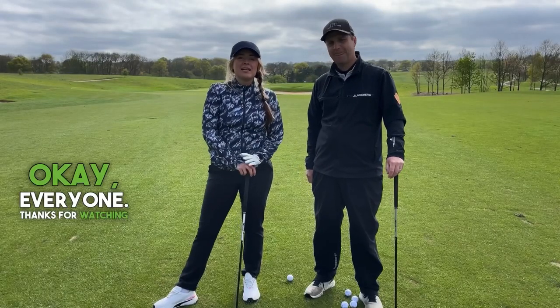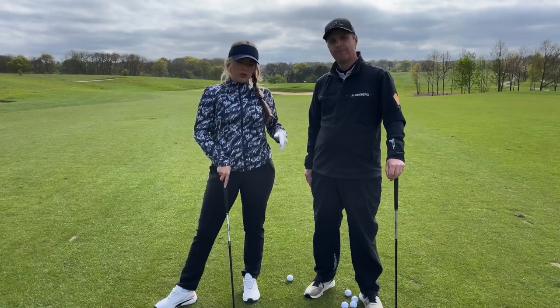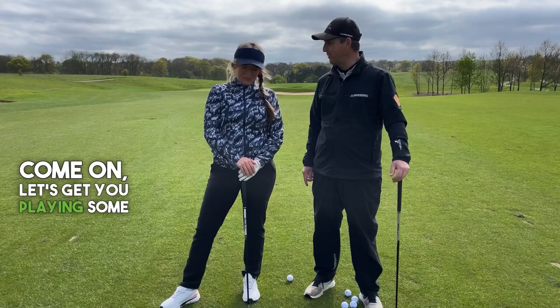Okay everyone, thanks for watching this video because today we will be working on my irons. I'm back down here at London Golf Club with Paul Stewart. Thanks for joining me again and helping me on my golfing journey. The summer's approaching — come on, let's get to play some good golf.